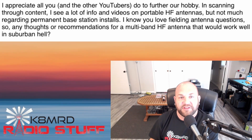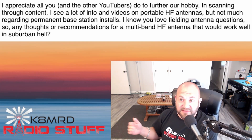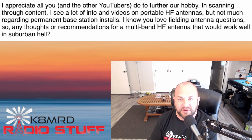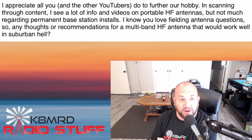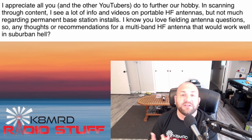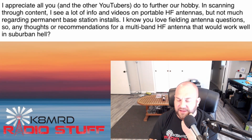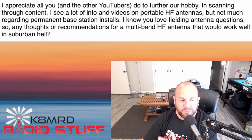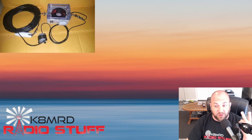This viewer writes: 'I appreciate all that you and the other YouTubers do for the hobby. Scanning through content, I see a lot of info on portable HF antennas — because portable is awesome — but not much regarding permanent base station installs. Any thoughts or recommendations for a multi-band HF antenna that would work well in suburban hell?' Yes, I have several, and I've done at least three videos on antennas I've used at home. Let's go to the screen and talk about the antennas I have above my house.